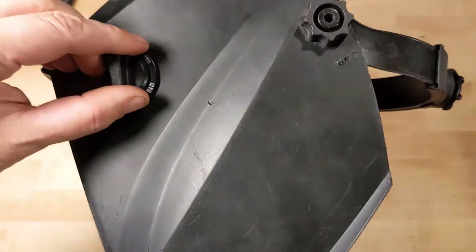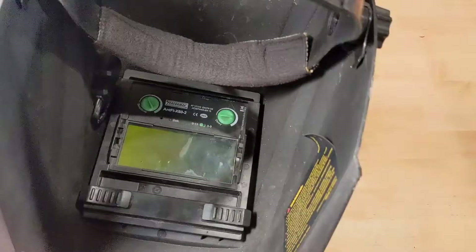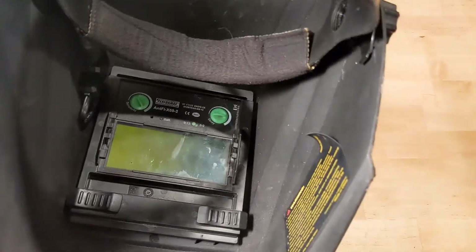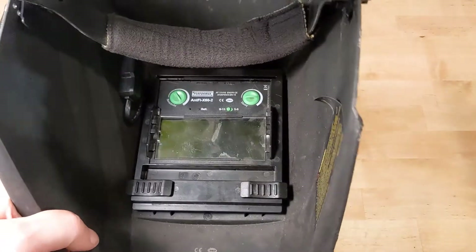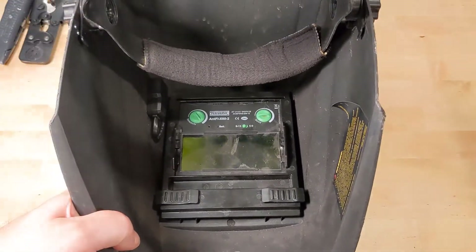If you own one of these Harbor Freight welding masks, if you've ever left it on — there's an on/off switch here — and left it hanging in the garage, eventually the batteries go dead. They're not really designed to change the battery, but we're going to show you how to do it anyway. Let's get started.